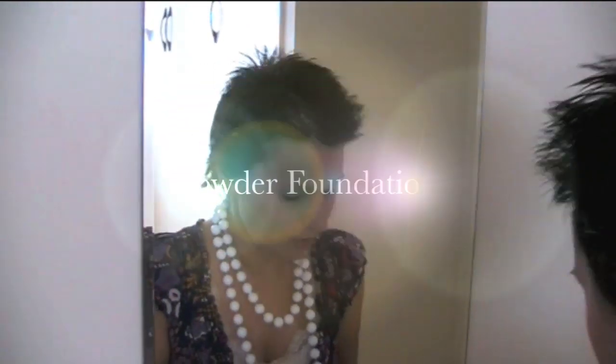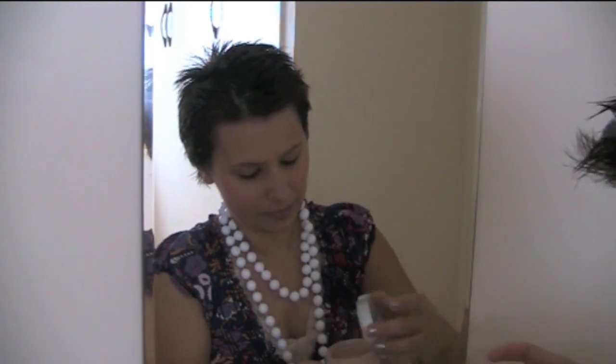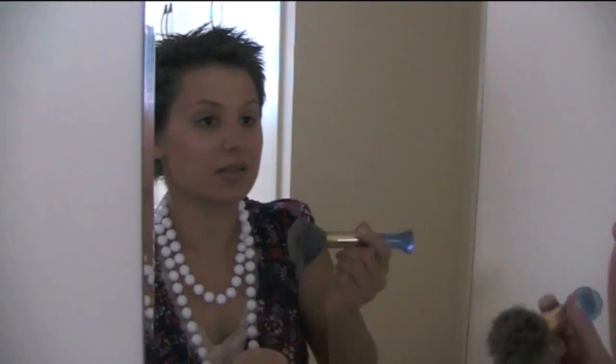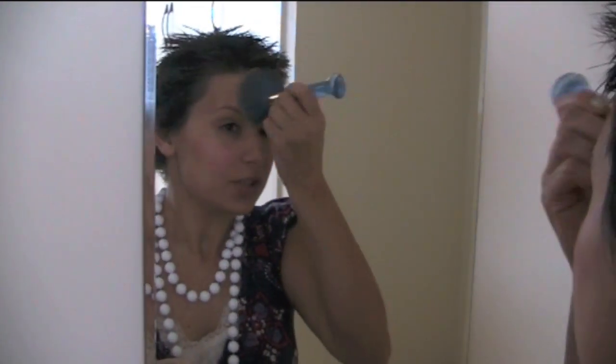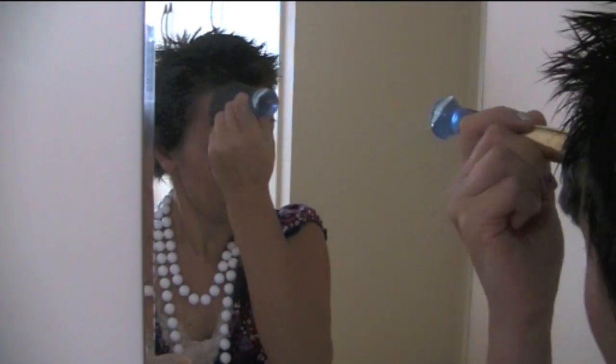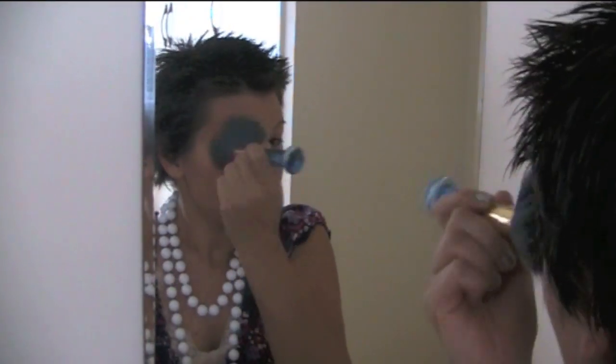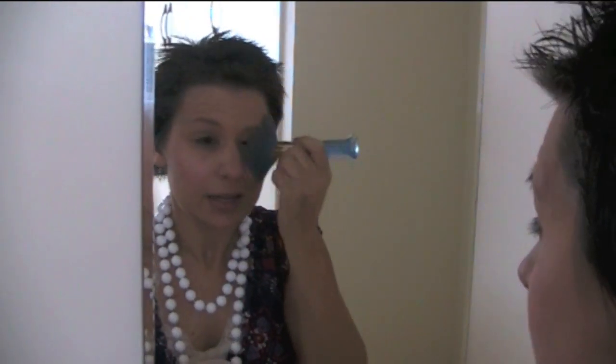Then what I do is put on the Beauty Without Cruelty medium to fine loose powder. Just be careful if you travel a lot because it can spill a bit. If you think of patting and then going across — just think of getting the makeup to stay into the pores.